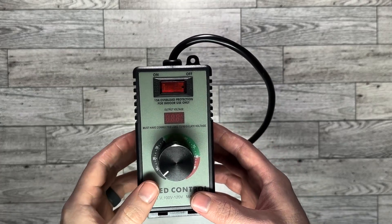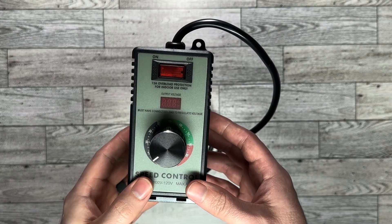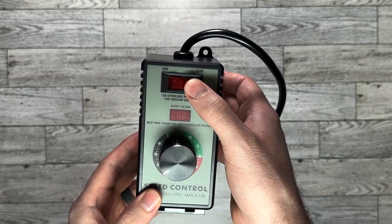Hey there everybody! I've got this variable speed motor controller here. It works on 120 volts and goes up to 15 amps.